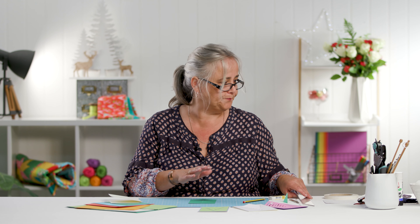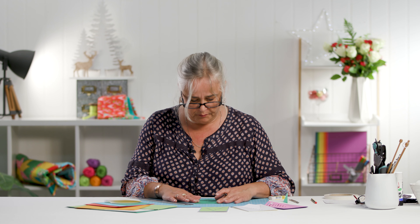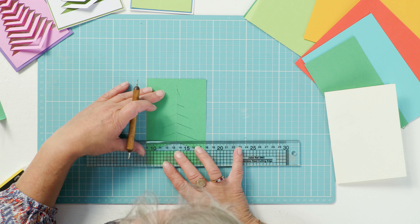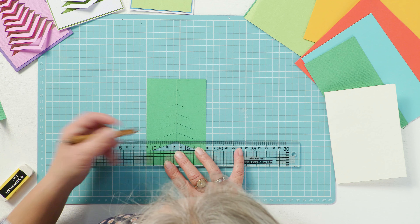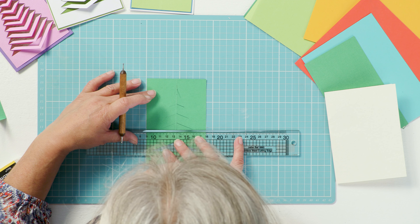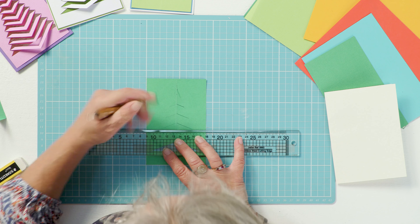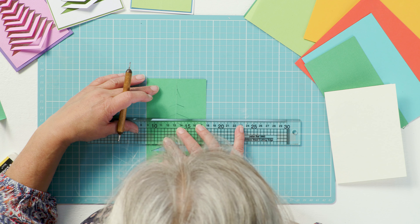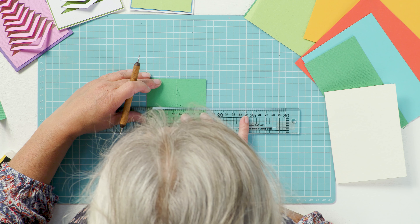Open it up and grab your ruler again. This isn't imperative but it does make a much cleaner fold, and if you've got the equipment you might as well use it. Use a ball-ended tool and a ruler — find the bottom of each of those cut marks and on the wrong side just score it. Try to make sure those score lines are parallel, which is where a gridded cutting mat and a gridded perspex ruler really come into their own.